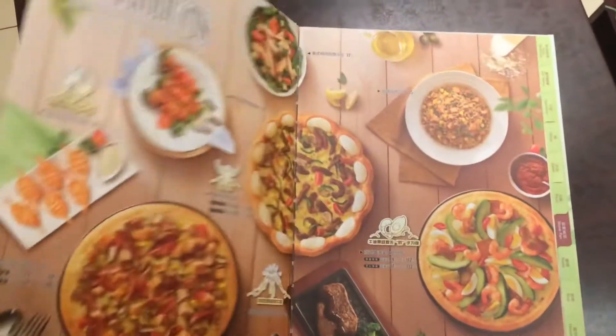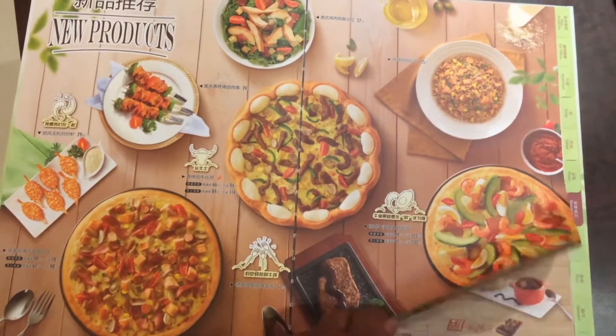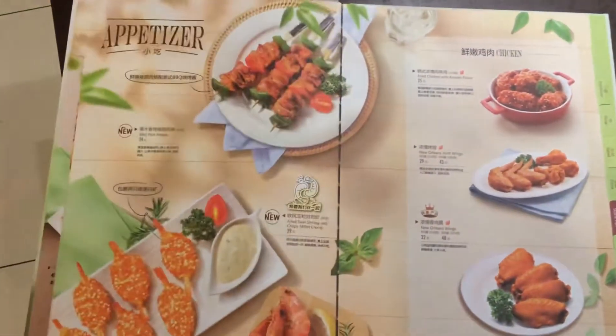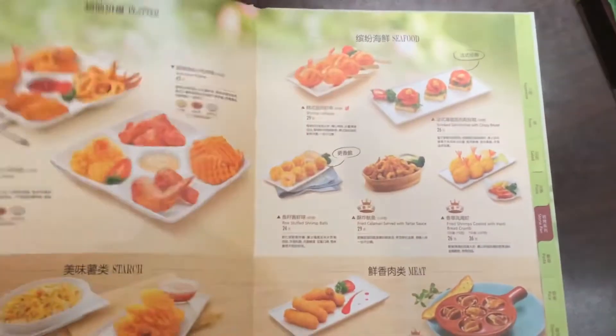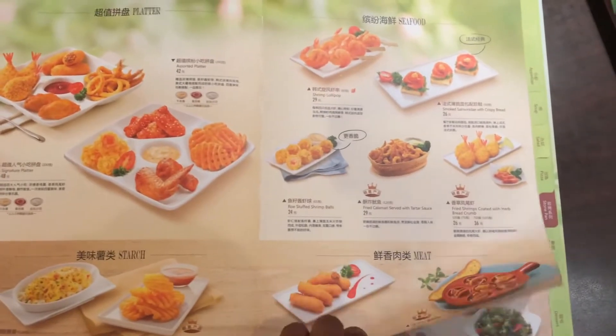Hi. Beautiful. Here you go. That's a treat. Okay, so let's go.